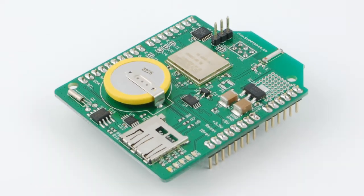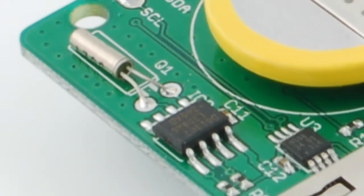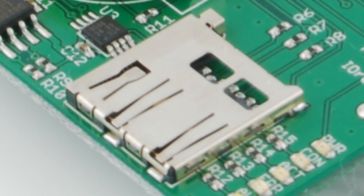Down here, we have the battery backed up real-time clock and the crystal that runs it. The clock chip is the Arduino standard DS1307, which means that libraries already exist for it. And this, of course, is the micro SD card connector. It'll accept most, if not all, standard micro SD cards that you can find on the market today.